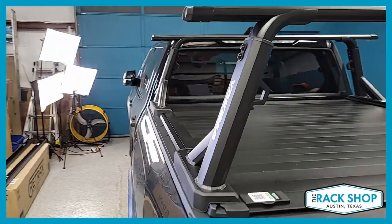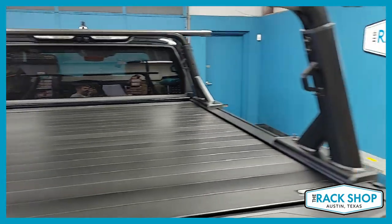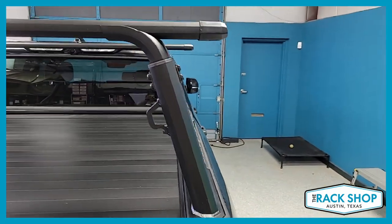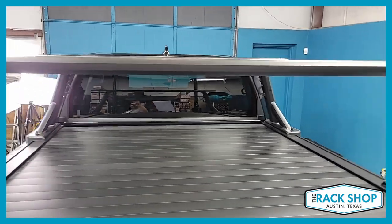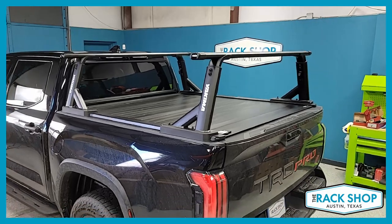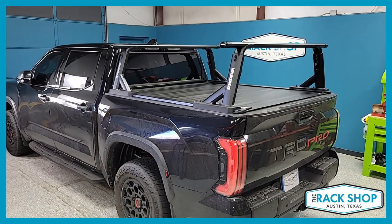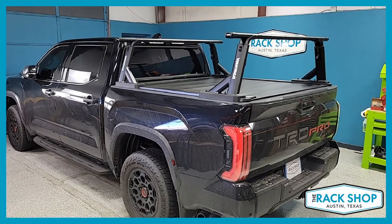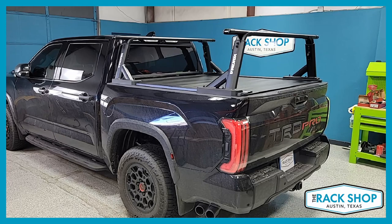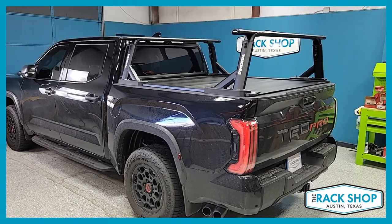That's a quick walk-around and look at this fit on the Retrax cover for the 2022 Tundra short box. This rack will also work on the longer bed versions as well — not just limited to the short bed and not just limited to the TRD Pro. The other Tundra trims share the same bed, so this is a great fit for those as well.